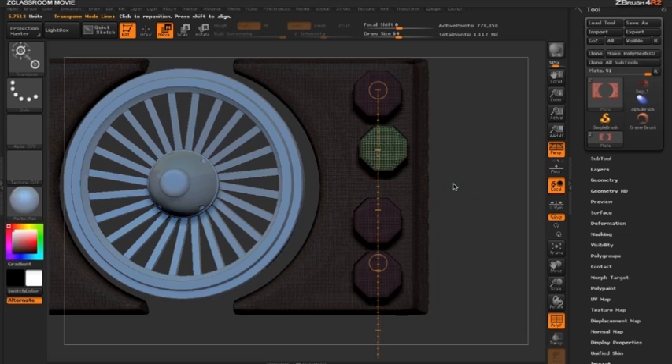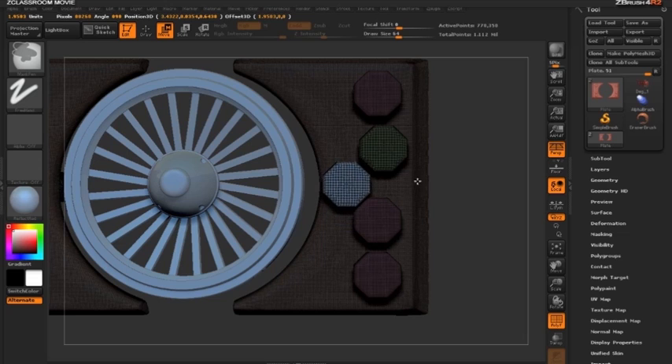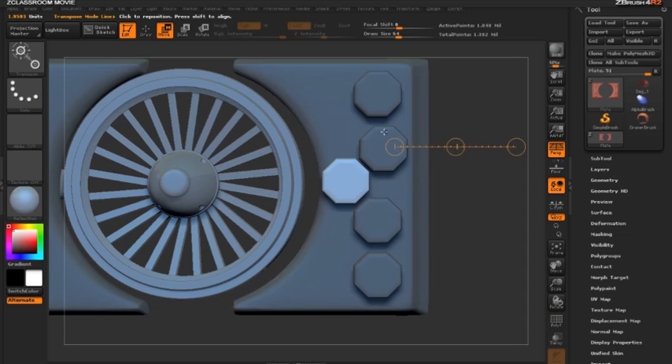Switching back to move mode by pressing W and drawing out an action line, I'll hold down Ctrl and Alt this time to draw out an instance of the bolt. You can see this polygroup is white whereas the original is green. When we re-DynaMesh, ZBrush will keep the green bolt as additive and make the white bolt subtractive.